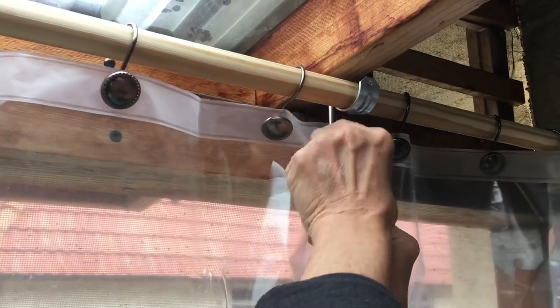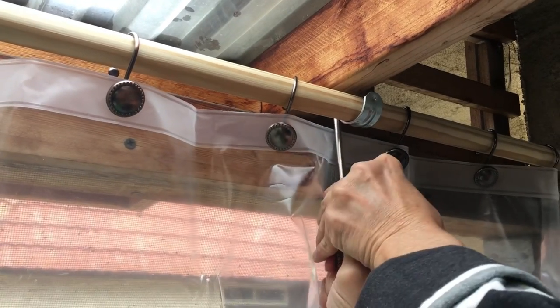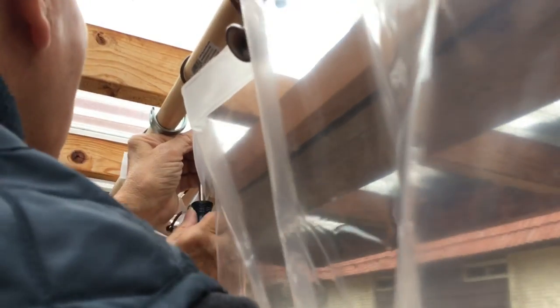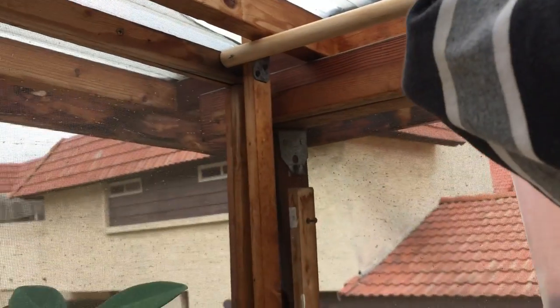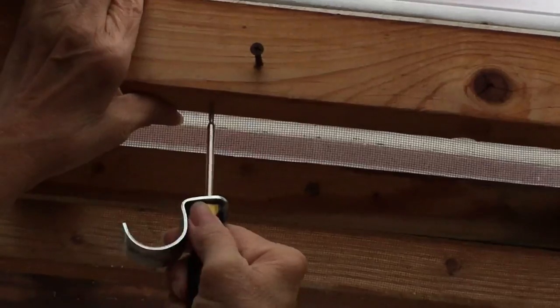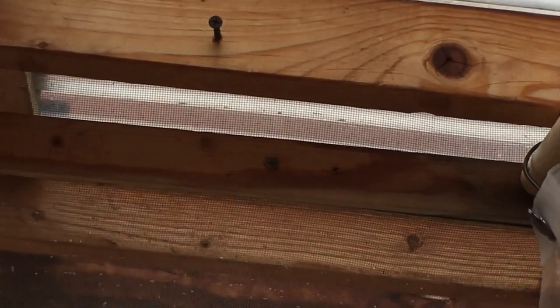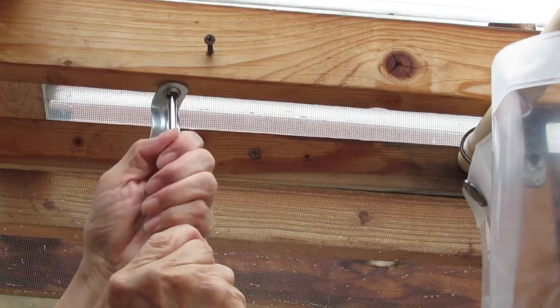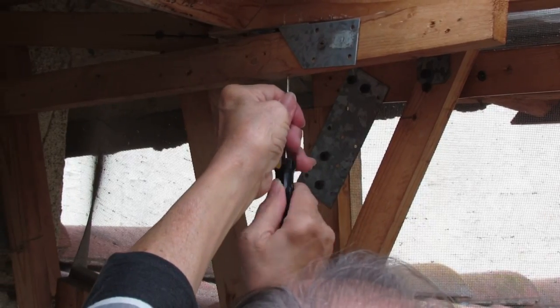He's just going back in to tighten up all the screws, and then we're going to move on to work on the other side of this balcony. He's going to do the same thing to the other side, which is to put the screw, the hole strap in, and the rod, so then we can put the shower curtain in place.